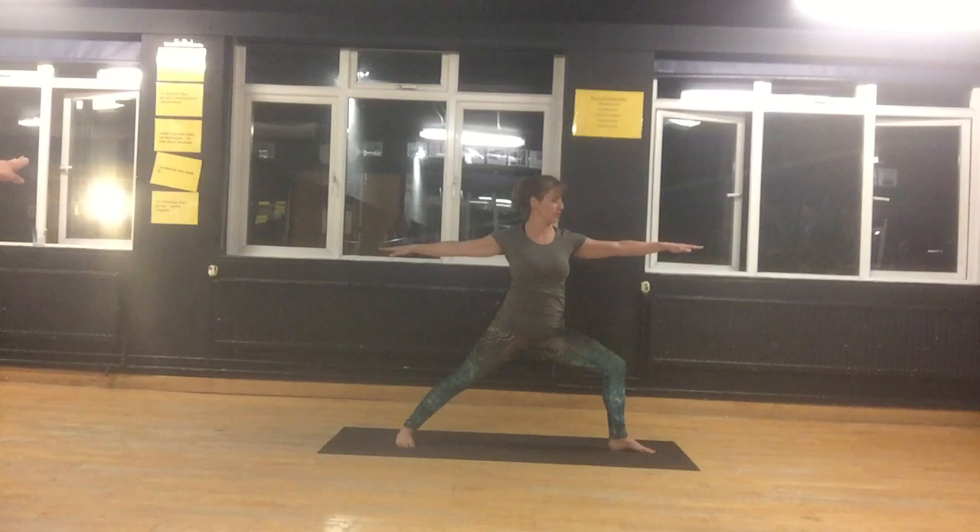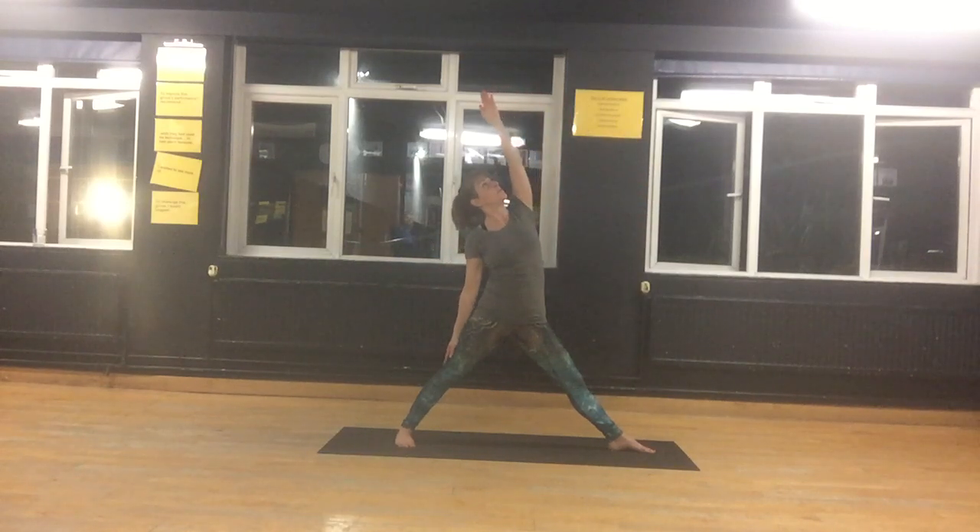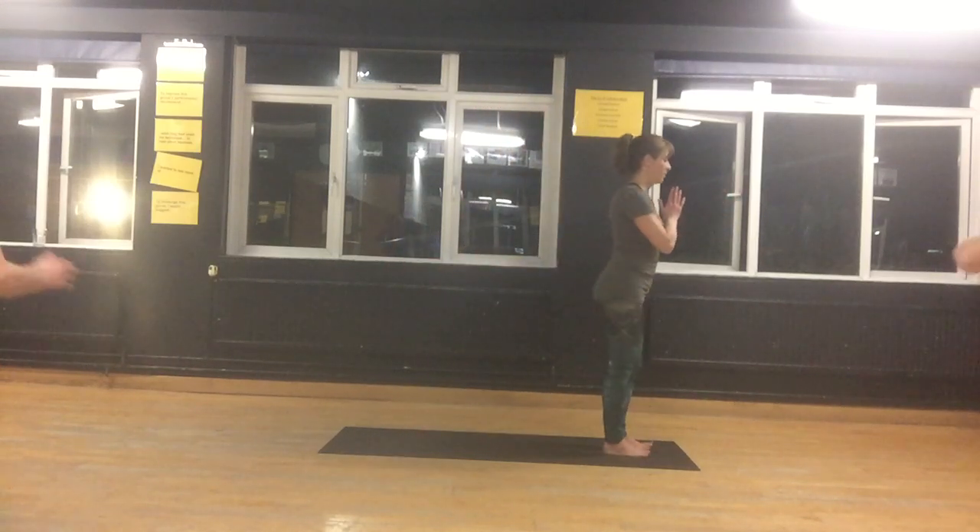The front leg has not moved. Five more breaths here. Whenever we're putting pressure on our bones by using our muscles, we are strengthening our bones because more bone density is created. One more breath here. And extend the front leg — reverse triangle. Bring the arm up. Breathe. Feel the front leg having this lovely release. And bring yourselves back to the front.